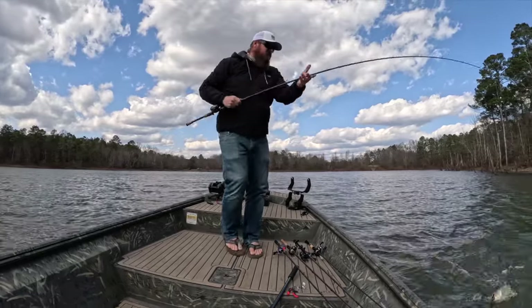That jig always comes through. Look at that. We're getting a lot of bites today, so I slowed down. Black and blue jig — hematoma color, not actual black and blue — with an X Zone craw on it. That giant smoked it. Not quite the same size as the last one, but he wanted that jig.